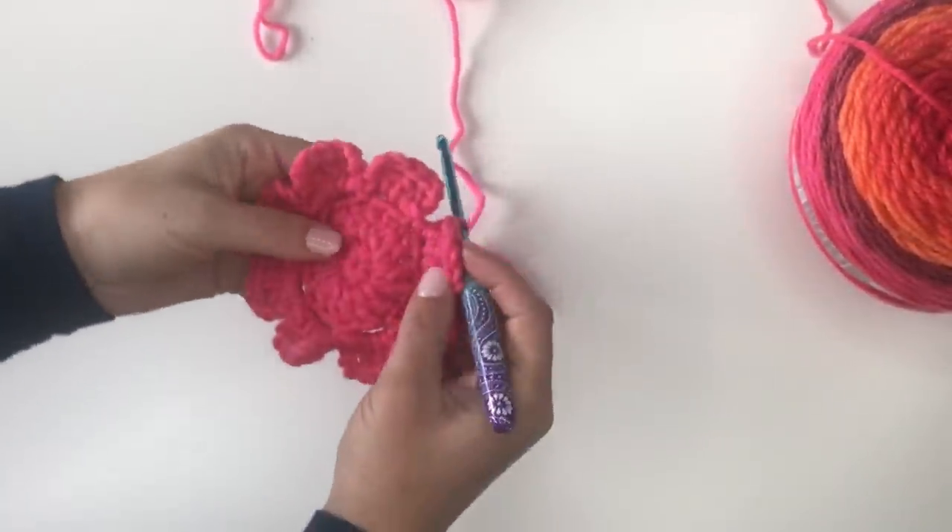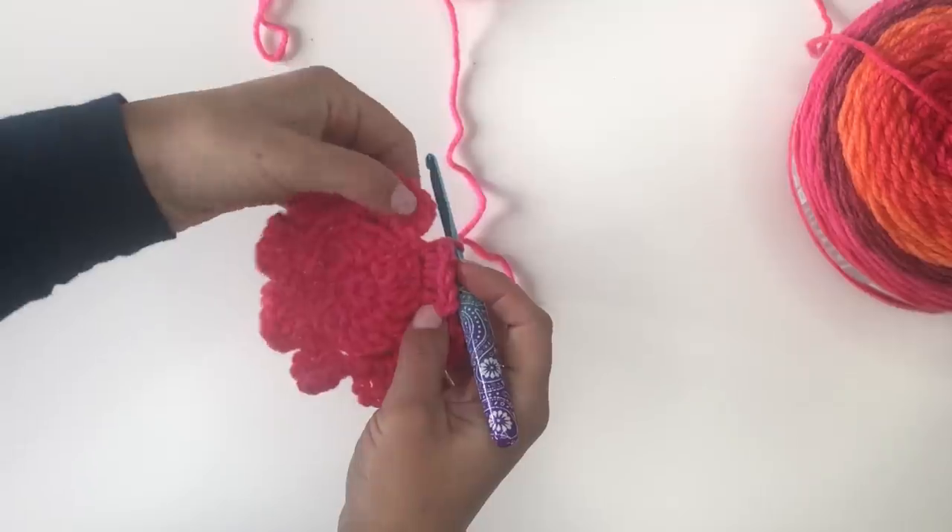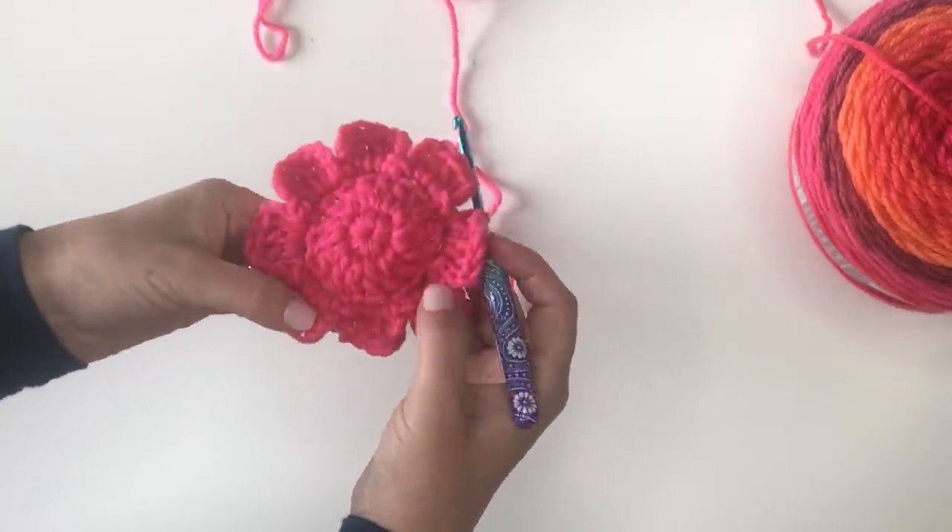Here we are at the end of round four. You should have eight petals — one, two, three, four, five, six, seven, eight.